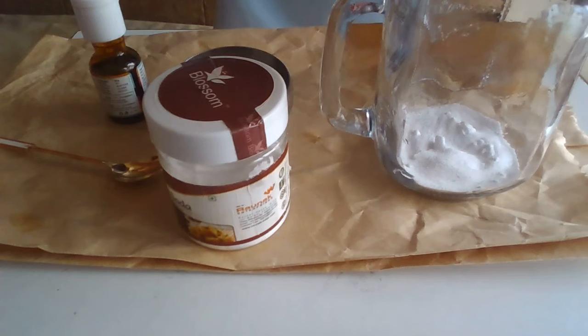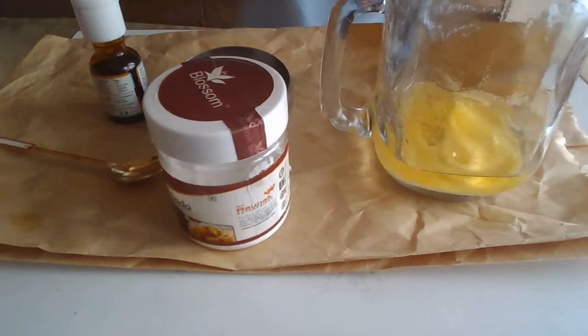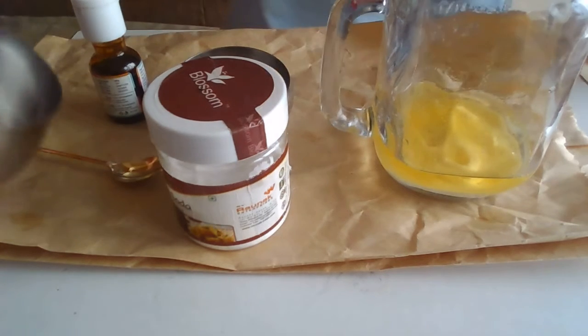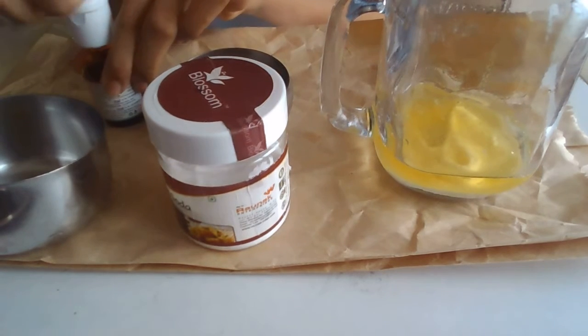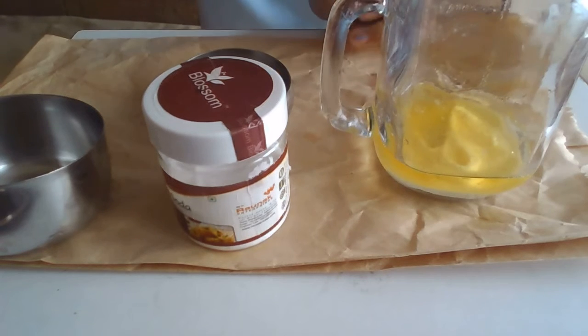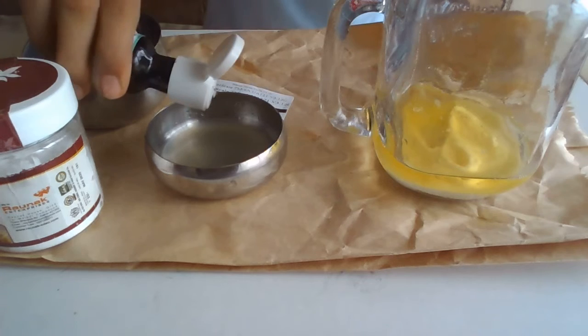Slowly add the oil — the whole glass of oil. Then I'll be adding the food coloring into the lime juice. Here I'm using a brown food coloring.